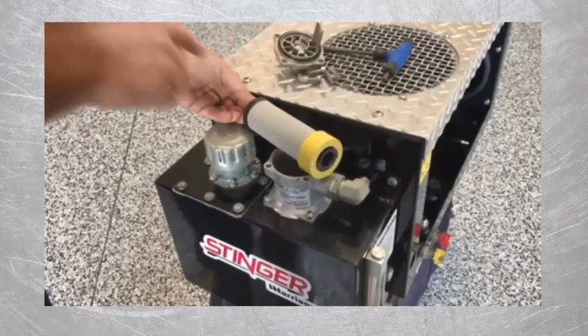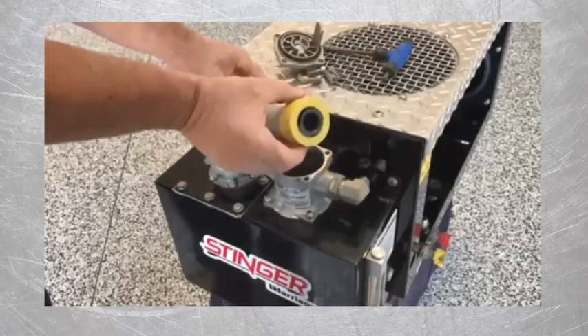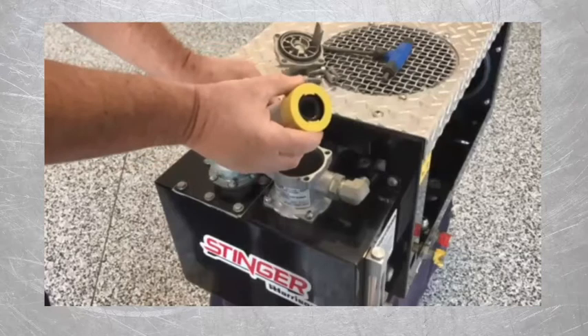This is a 10 micron absolute rated filter, meaning no particle larger than 10 micron can pass through, which is very important for good hydraulic system longevity.